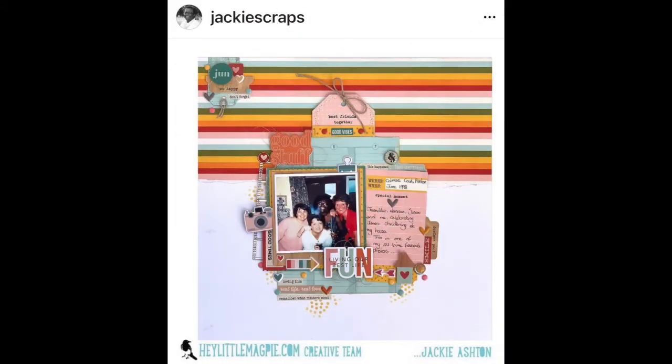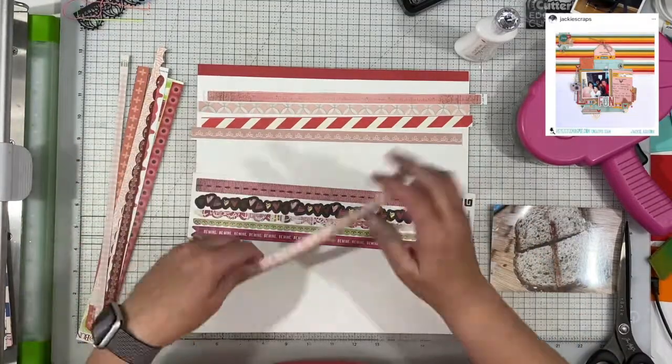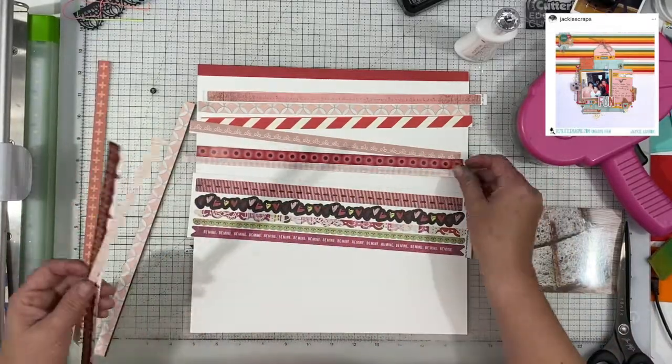I just really love this layout. I love all of those layers so much. I haven't done a layout with layers like that in quite some time, and it is actually one of my favorite things to do. I just haven't done it in ages — I don't even know why.